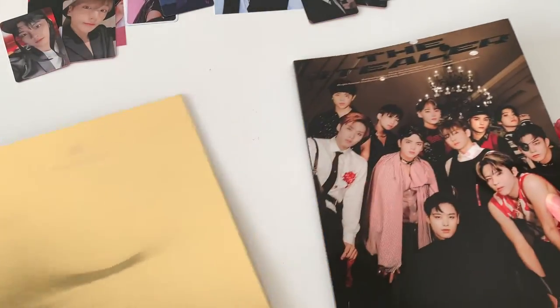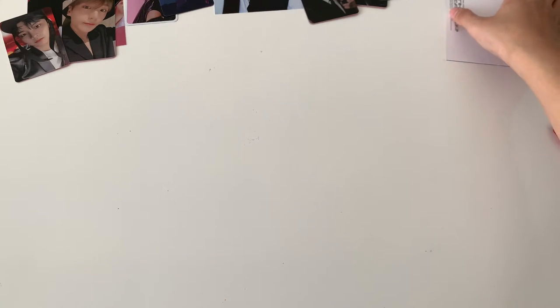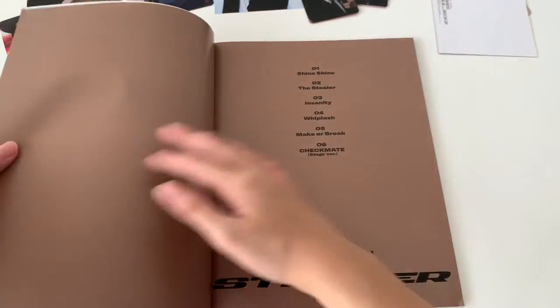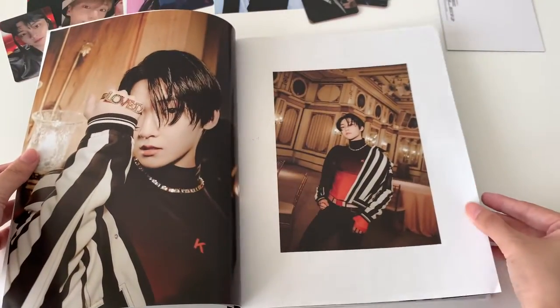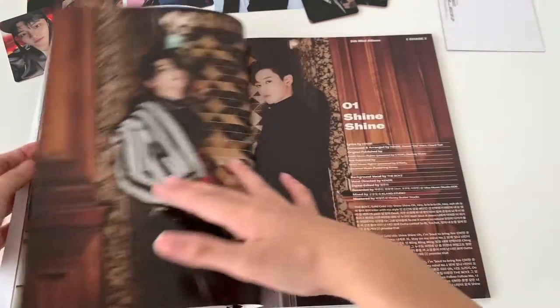I'll try to take out the postcard first so that you all don't see it. Okay, so this is the postcard — I don't know who it is. I can see the photo card now. Anyway, this is the photo book for the last version. This video is getting really long but I hope you all will like it, because I really love this album.